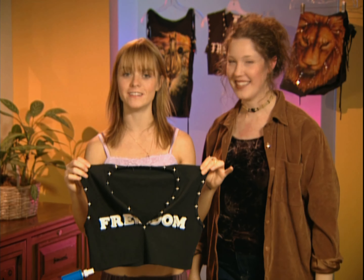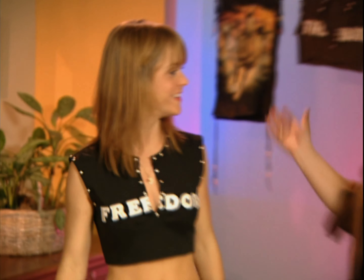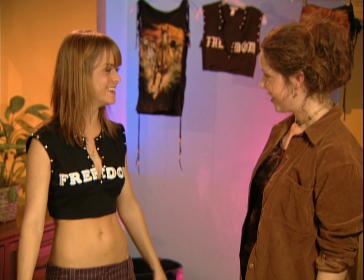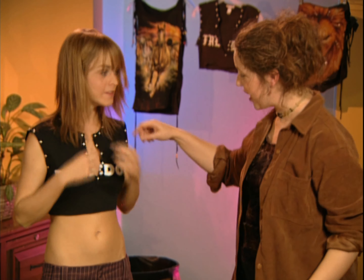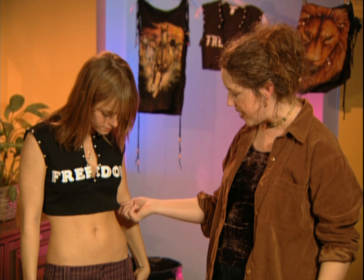I want to try this on. So here it is — all done, ready to go. I feel like Britney! Now once you try it on, you can adjust the neckline and trim it a little bit if it's a little too long. You can totally customize it to you. It can look this good.